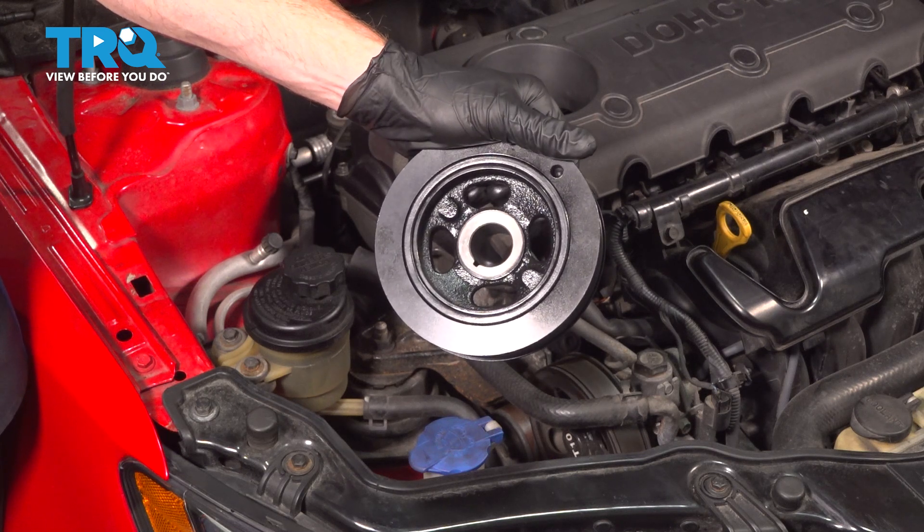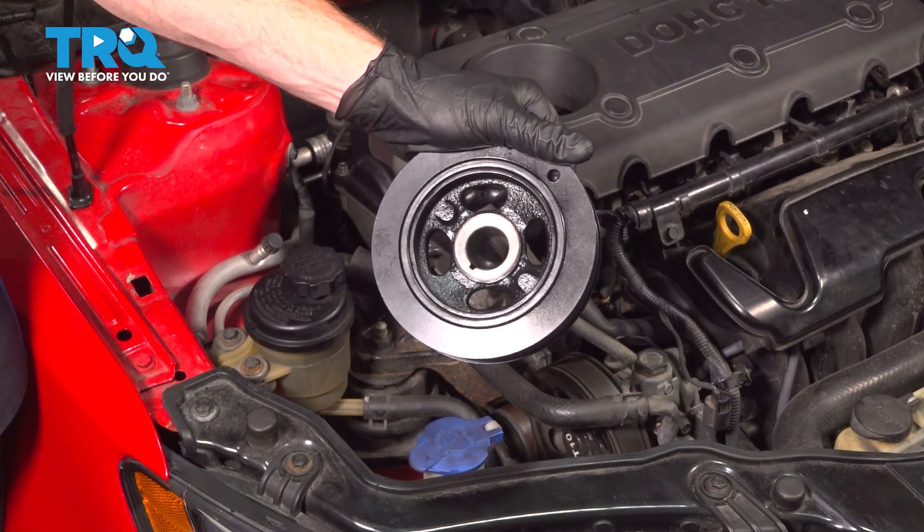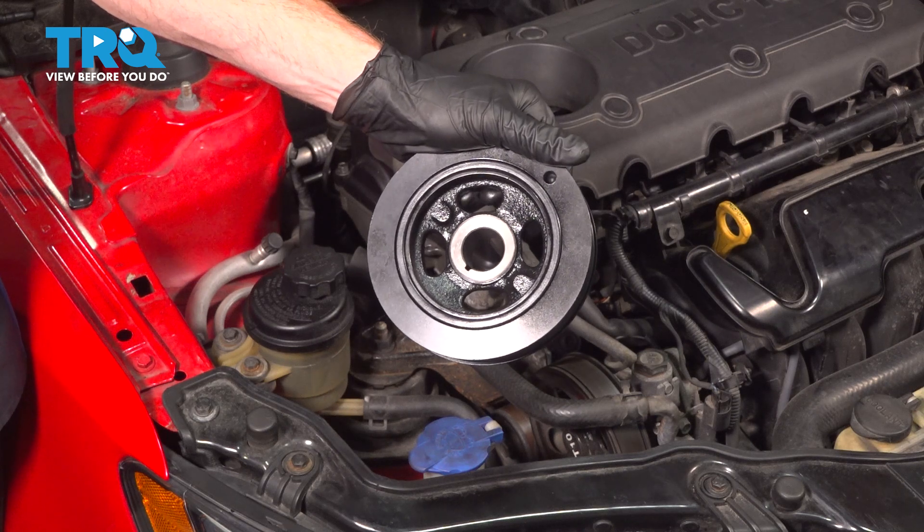In this video, we will show you how to replace your crankshaft vibration dampener on this Kia Forte Coupe. This will be located along the passenger side lower aspect of your engine.